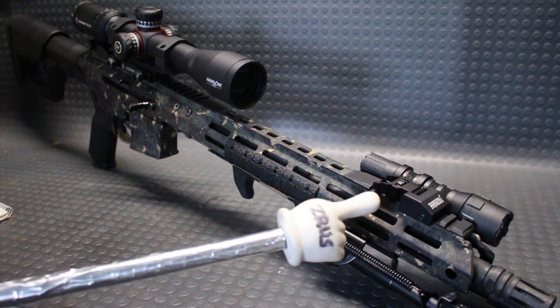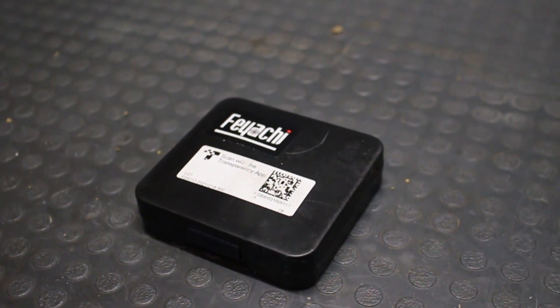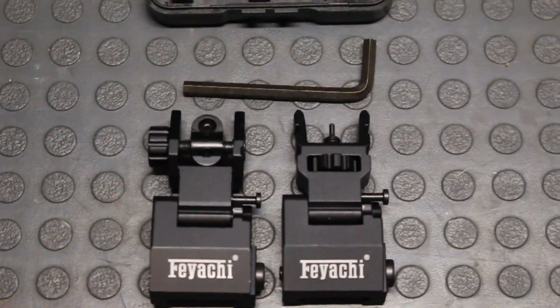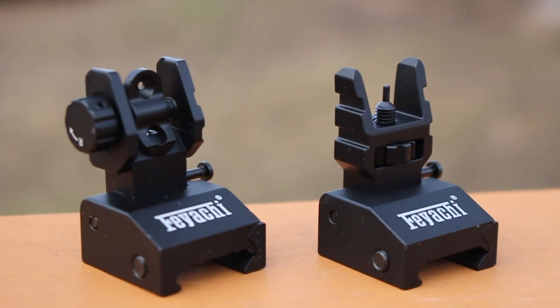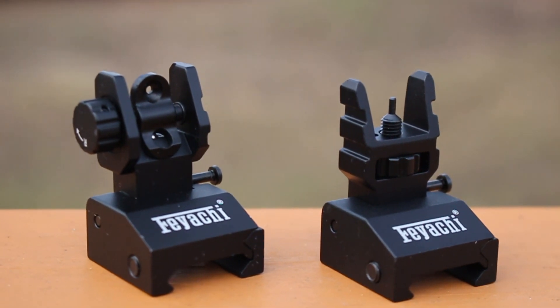What's going on guys, today we're taking a look at the Feyachi S17 backup flip-up iron sights that they sent me over to give you guys a good look at. I appreciate companies sending me stuff to review, and here we go — these are an affordable backup iron sight option offered by Feyachi that slap right onto your Picatinny rail.